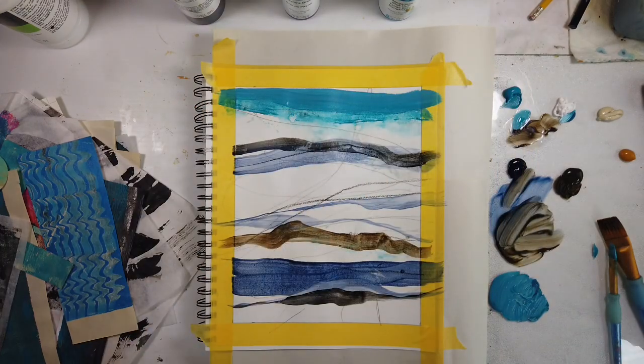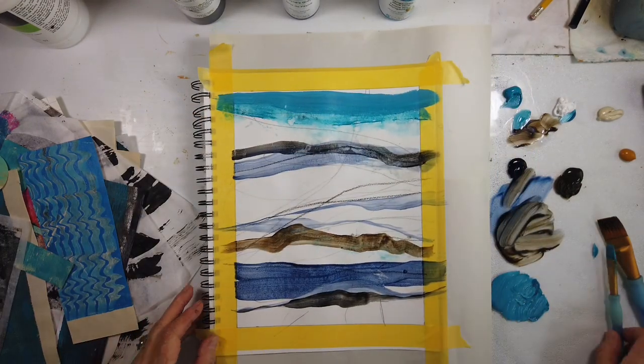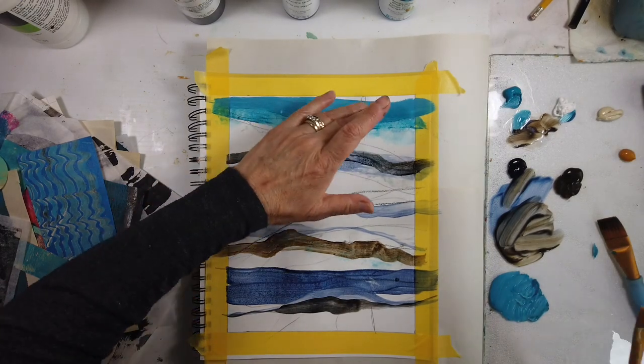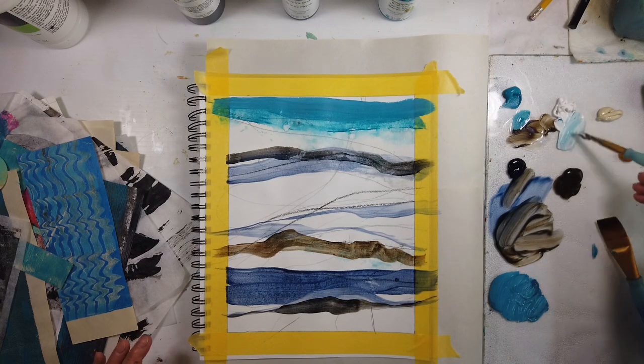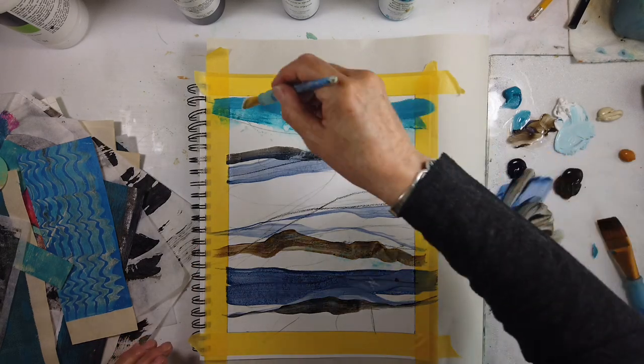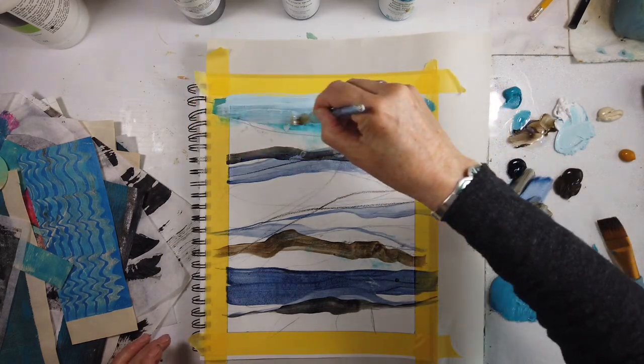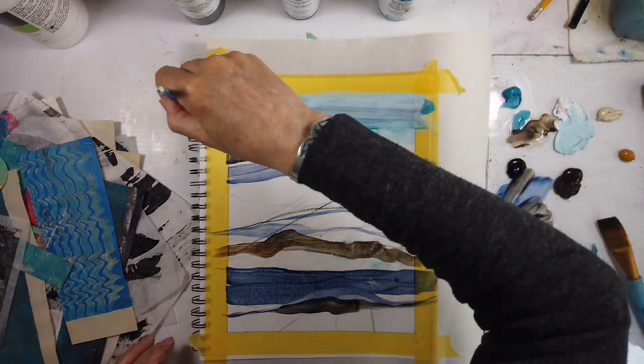I tried the turquoise and I'm realizing — wow, that's really opaque. The Liquitex turquoise blue is great, but it's really opaque, so you might really need to thin it down compared to the manganese from Golden. So expensive, this one color — but you've got to have it.